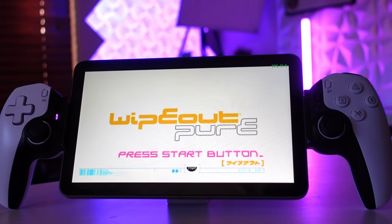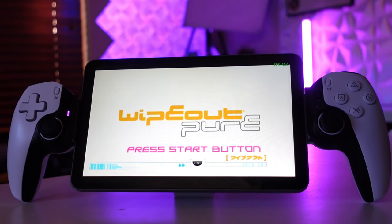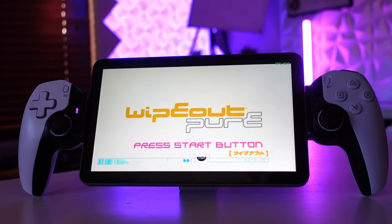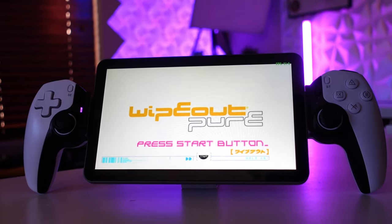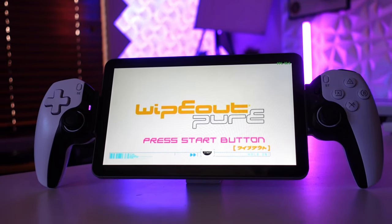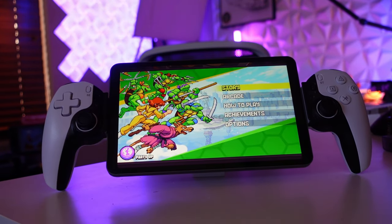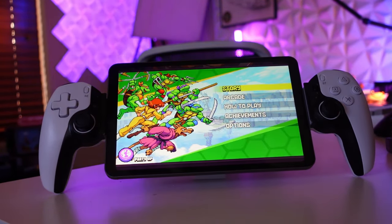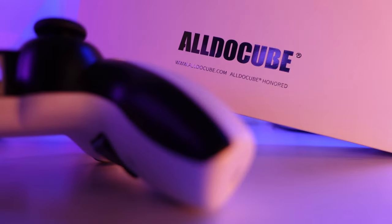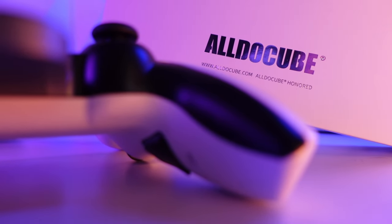The appeal of a budget tablet like the iPlay 50 Mini Pro is very intriguing — at this price, it becomes a device you can keep at your bedside or on your coffee table, accessible for those times when you want to do some game streaming, light gaming, or media consumption. There aren't many 8-inch tablets that are this solid overall, so it's refreshing to see in a space that focuses on very large screens. At the end of the day, this is a great budget choice and I think most will not be disappointed by this tablet.